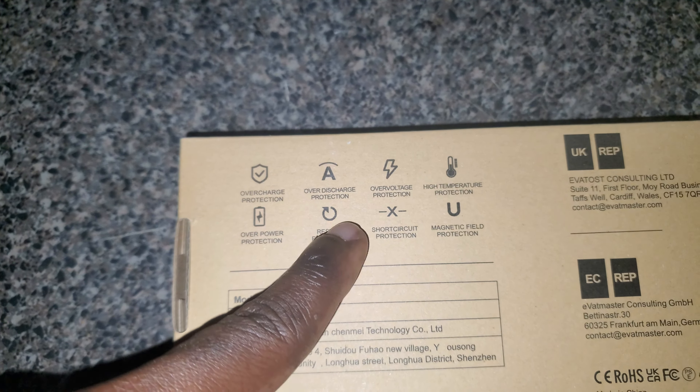The manufacturer address is right here on the box. Without further ado, let's open this up. You can see it has some weight to it. The manual is included if you want to look at it — it comes with that.